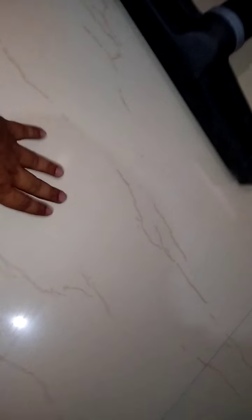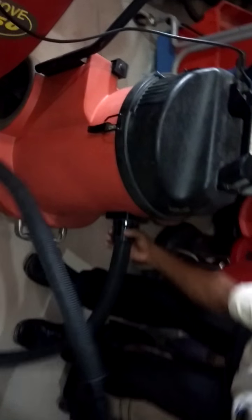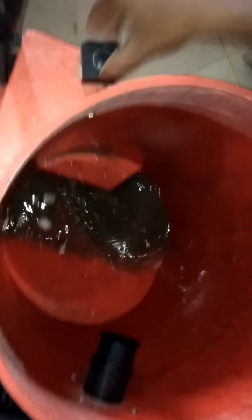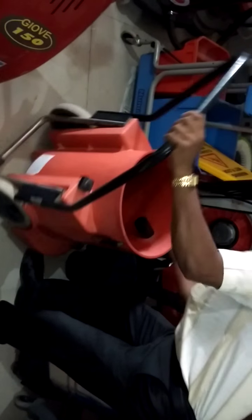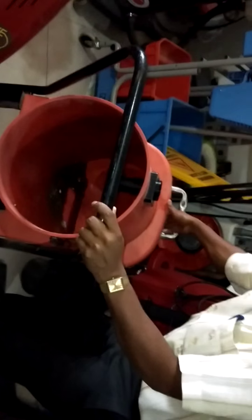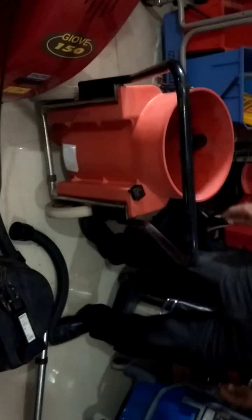Let's go. Easy to drain the water — just pick up the machine and drain it out. WBD-900 industrial wet and dry vacuum cleaner.